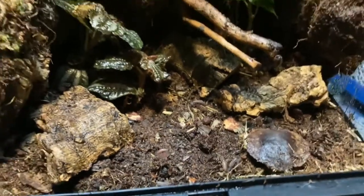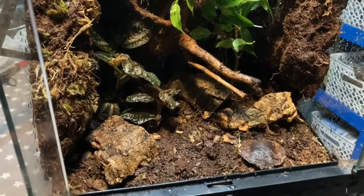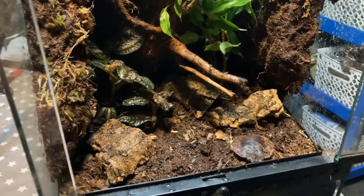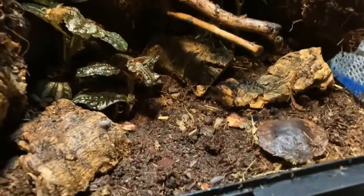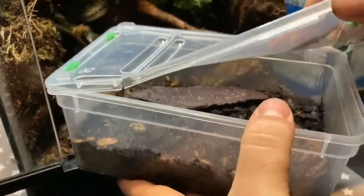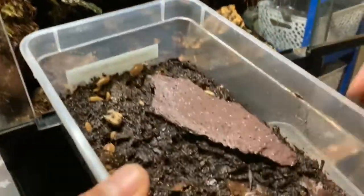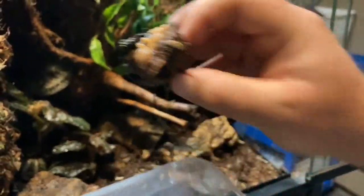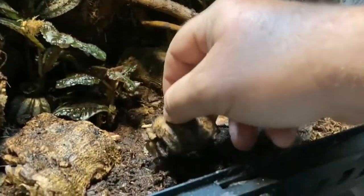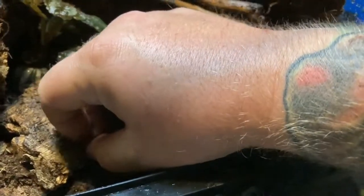We've got another species of isopod — these are the giant orange species. I'm not sure on the Latin name of either of these species, but you can see it's teeming with them so we get a good lot in there. I tend to try to keep the big ones in the breeding tubs just to make sure I've got enough to keep going. That's the substrate seeded with cleanup crew, who will hopefully maintain this for us once the inhabitants are added.